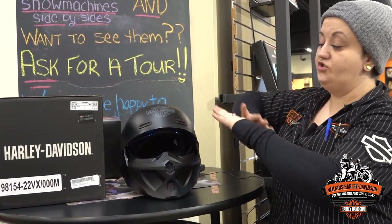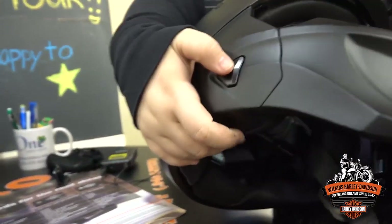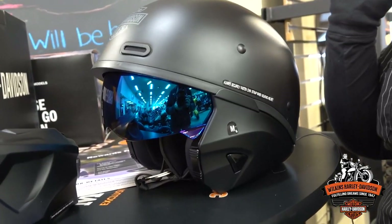Still super easy to change up the modes. Like with the other ones, you're going to push in the side buttons and pull that off. You now have a sleek 3-quarter helmet. Still have that drop-down sun shield, which is a super nice feature.